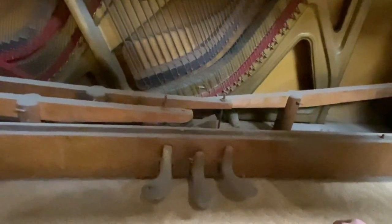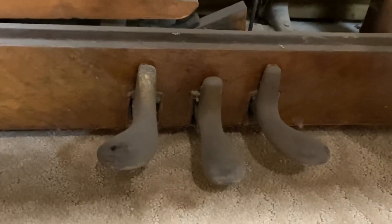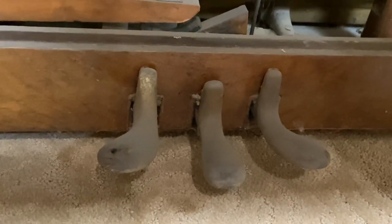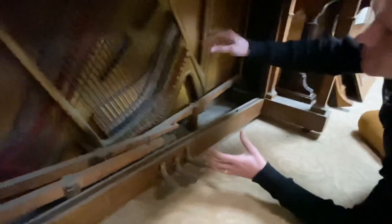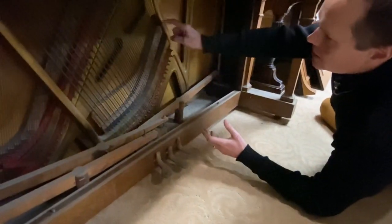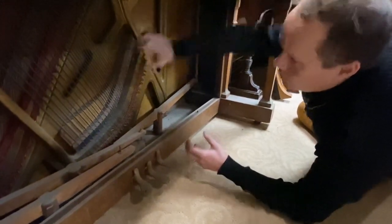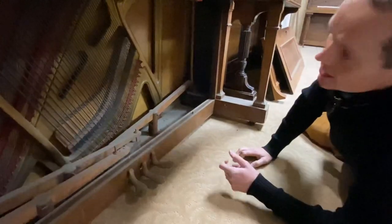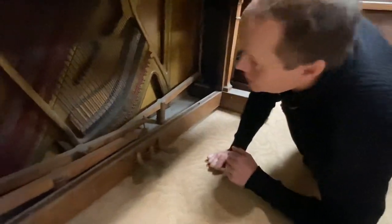I wonder if the engineers had a theory — some kind of design they were testing out, trying to more evenly distribute the direction that those strings are pushing on the bass bridge. I have seen where the bass bridge has come unglued and the whole thing shifts to one side, maybe because all the pressure is in one direction. So maybe that's what they were trying to do.